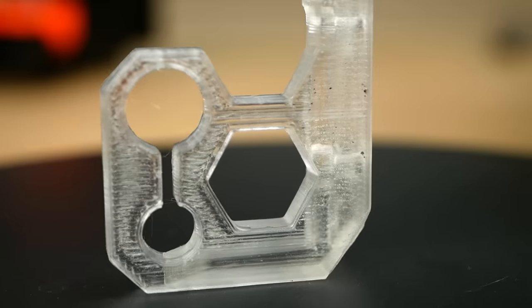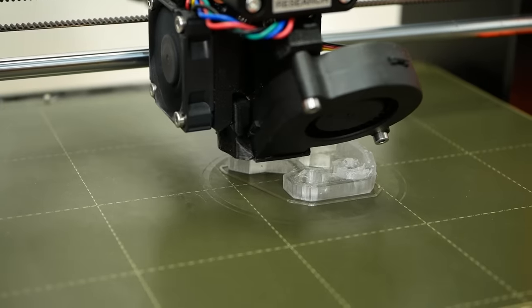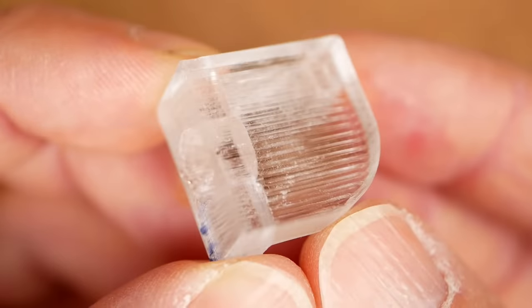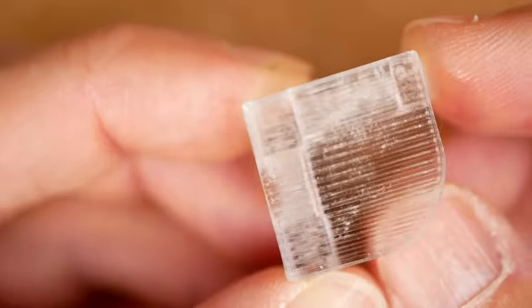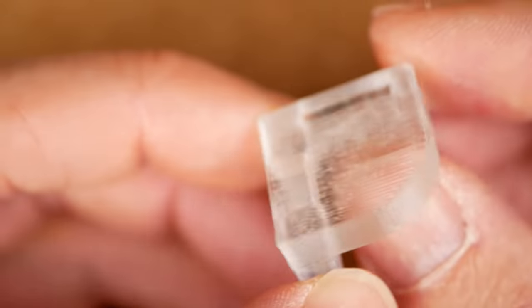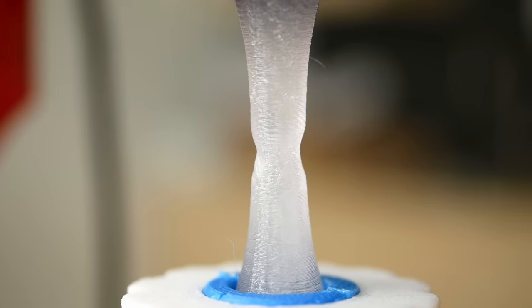This is not a resin print. These parts have been printed from filament using a special set of parameters that will make sure that no voids are within the parts, giving them this transparent look and, even more importantly, making them significantly stronger. Let's find out more!